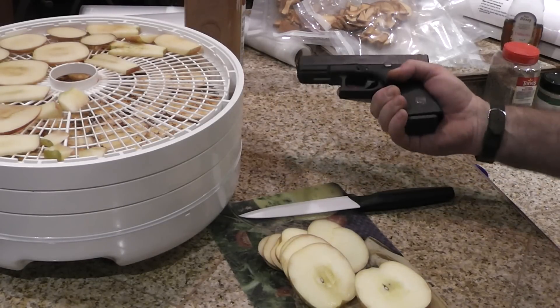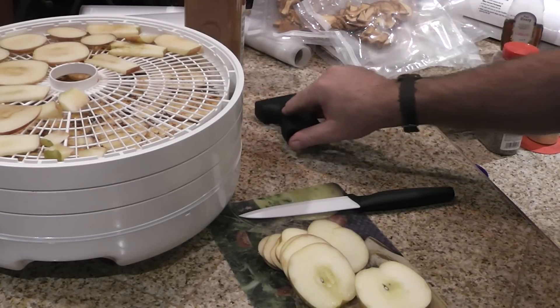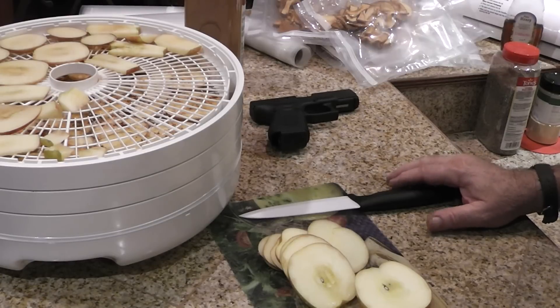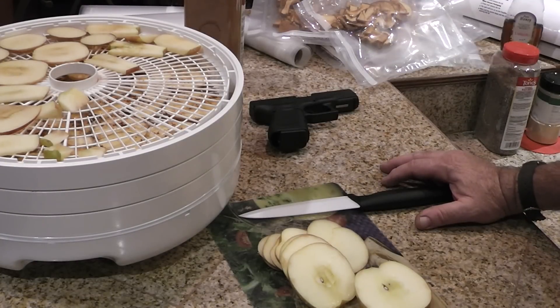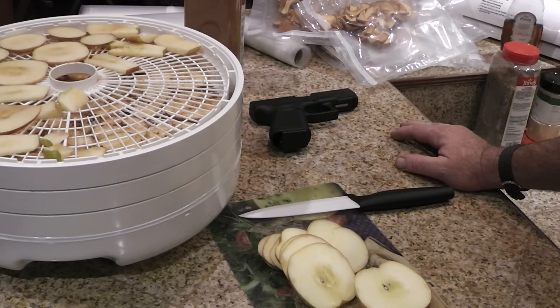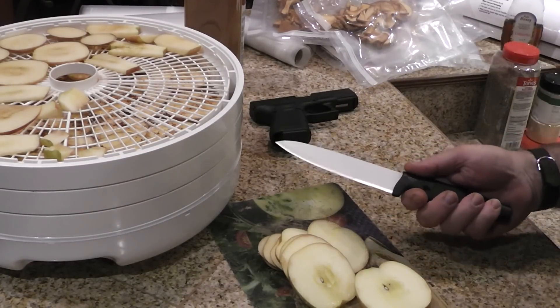Of course you guys know I'm joking — this is just a Glock 19. But I had done some research into ceramic pistols and weapons, and Reagan had signed the Undetectable Firearms Act back in 1988. They were wary of terrorism even back then; they didn't want people running through metal detectors with ceramic pistols and caseless ammo. But okay, I'm kind of getting off the subject here.